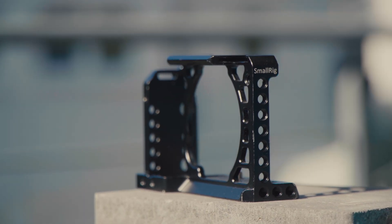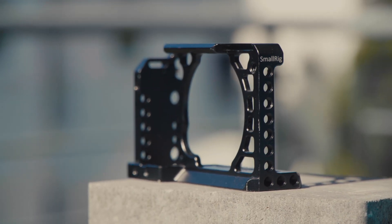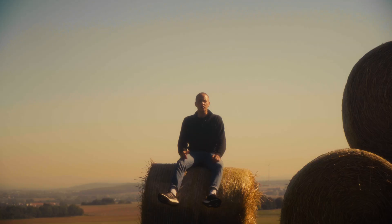As a base for my rig I used a small rig cage, because I think that a solid and therefore metal base is really important, but they are pretty affordable too. Also, screw threads in plastic are generally a bad idea, so I thought it would be bad practice to print a cage.